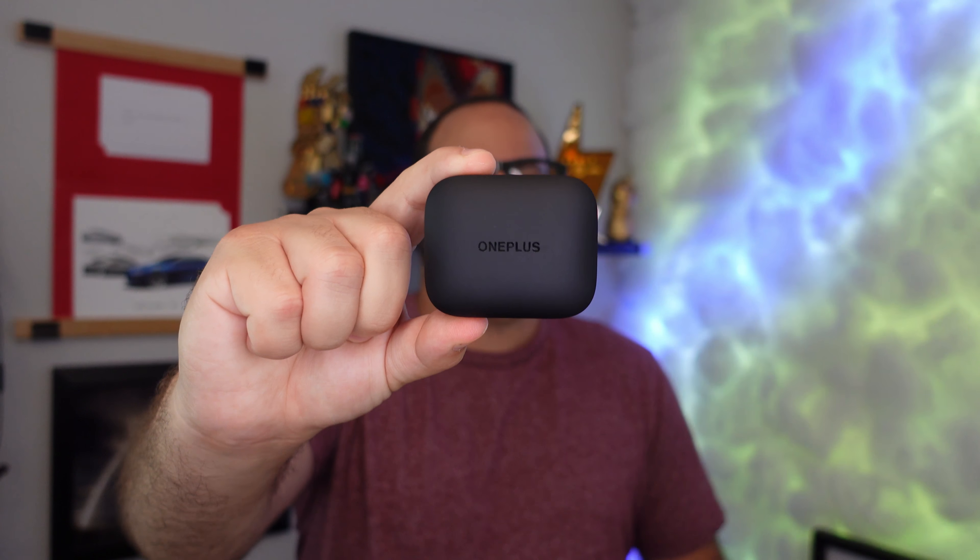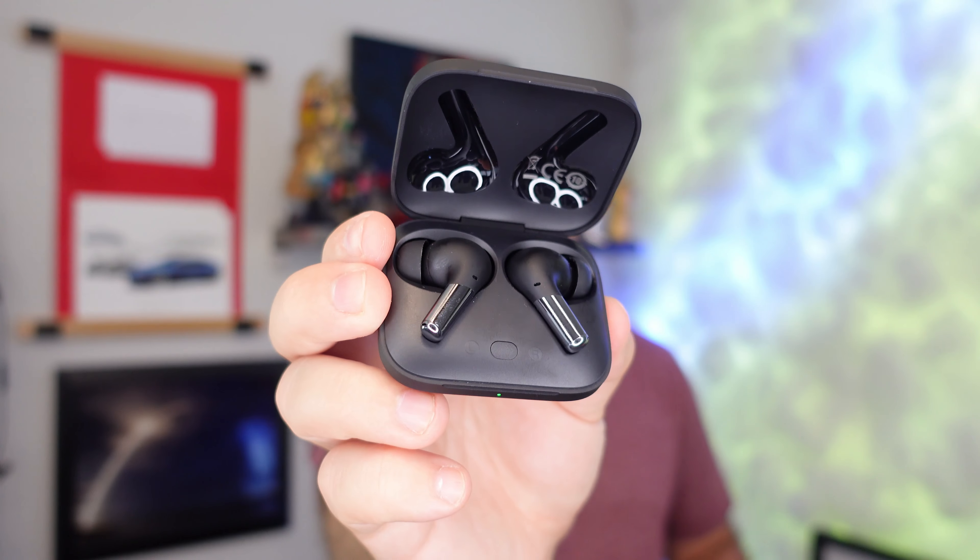What is going on everybody, welcome back to Phones and Drones. For those of you that follow the channel, you know we do a whole bunch of headphone and earphone reviews and comparisons. Our most recent unboxing is these new OnePlus Buds Pro, which have been phenomenal that we've been using now for a little while.